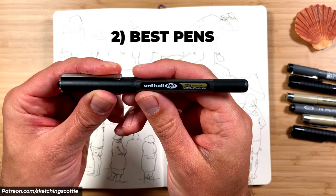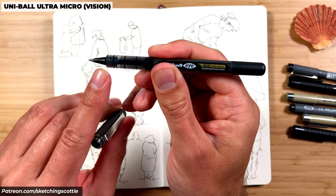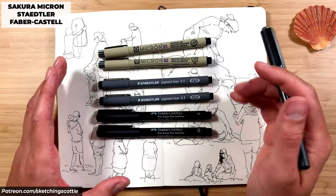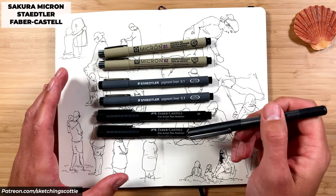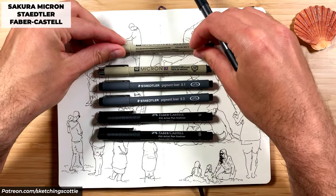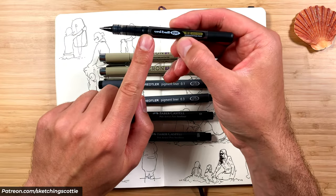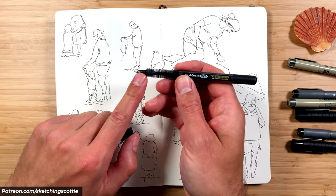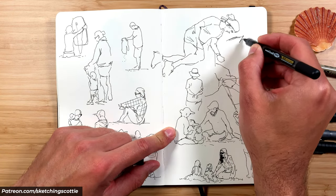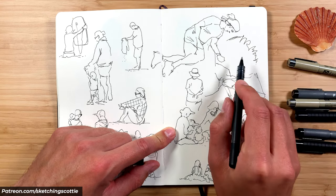Tip number two is the pen. I'm using a Uniball Ultra Micro pen with about a 0.3 tip. I'd recommend anything between a 0.3 and a 0.1. You could also choose one of these popular brands — a Secura, the Staedtler, and the Faber-Castell — they're really good pens as well. I personally find, maybe because I press too hard, that I ruin these tips within a couple of weeks, which is why I prefer the Uniball pen. The great thing about it is you have a very durable tip and the ink flows very nicely, so you can press quite lightly and still get a very fine thin line.